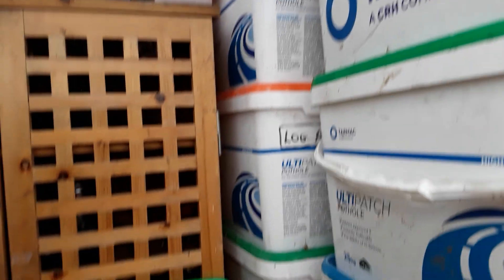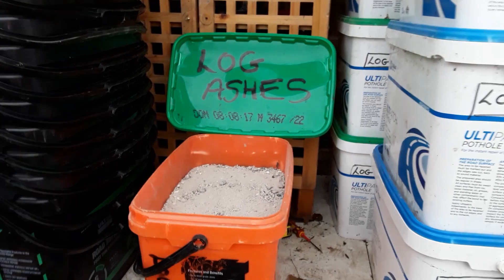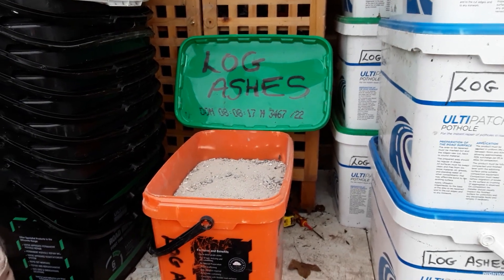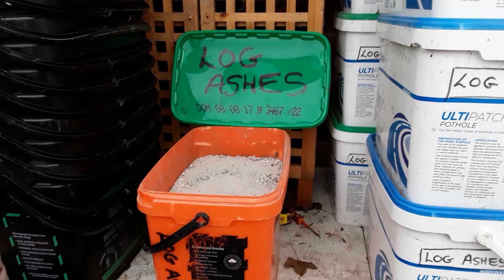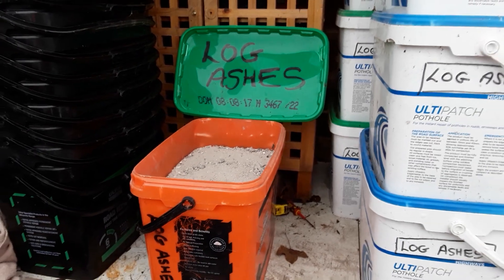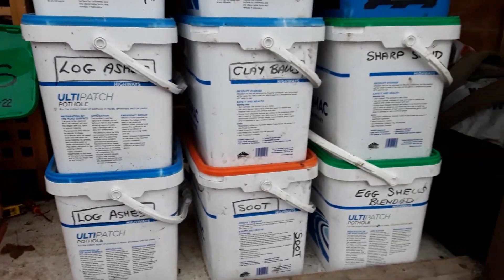I've watched a couple of videos lately — Spencer's Nursery, young Spencer, and Dan from Home in the Sticks. They've uploaded a video on log ashes and I just wanted to know: where can't I use them?